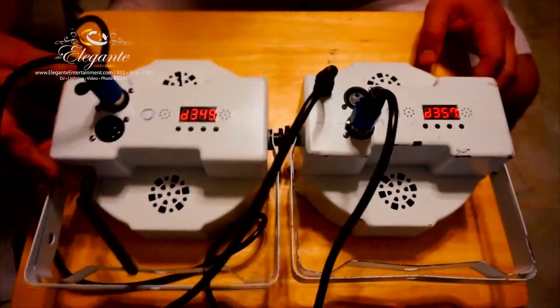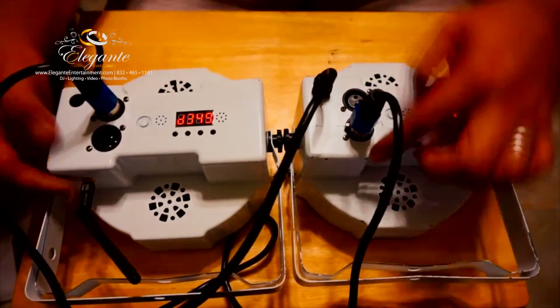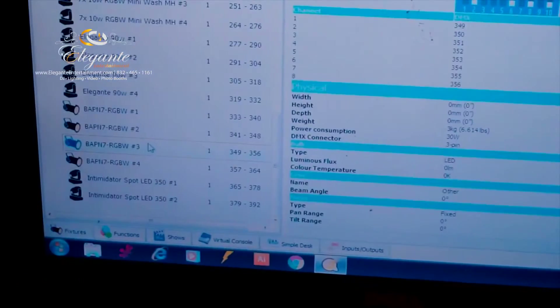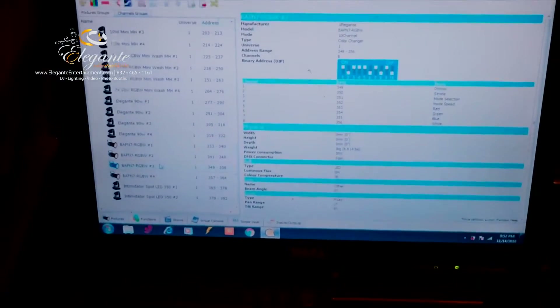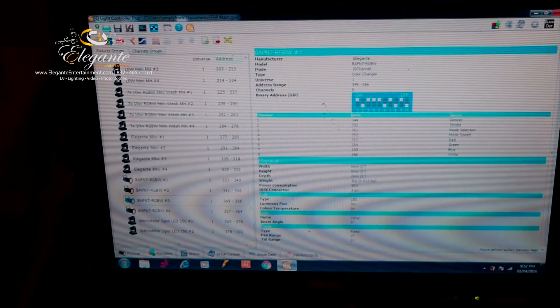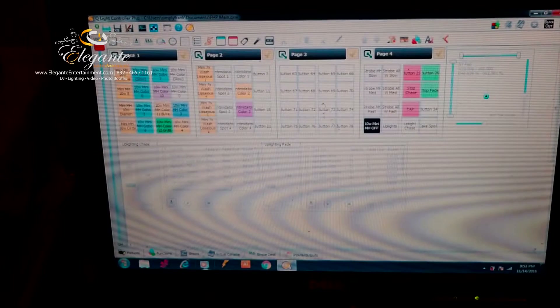We're doing the DMX test — the left light is addressed at 349 and the right light is addressed at 357. Now we're going over to the laptop to make sure we have the right channels: 349 and 357 on the highlighted one. Let's go over to the functions area where we have all the stored DMX values, DMX programs, and the little screen right here.